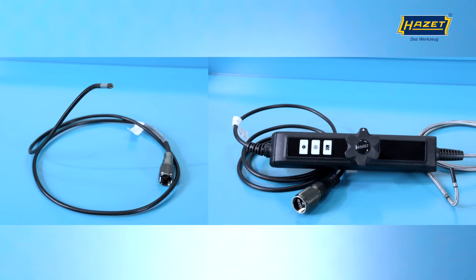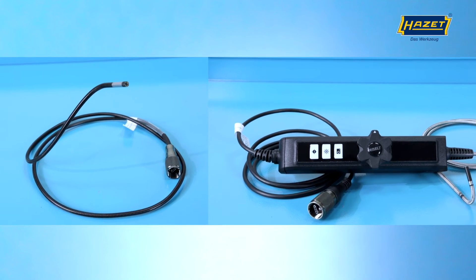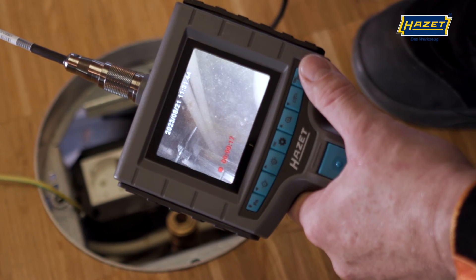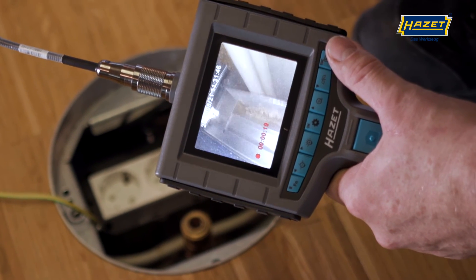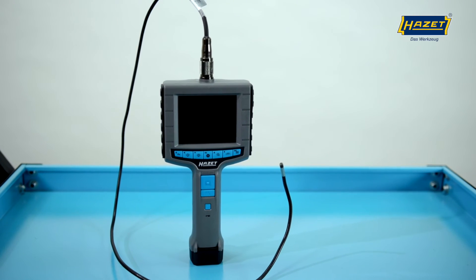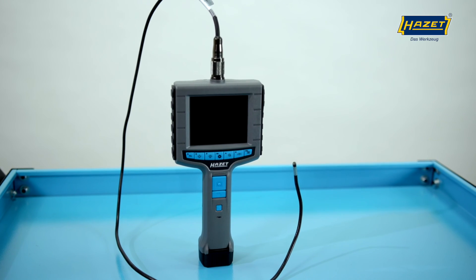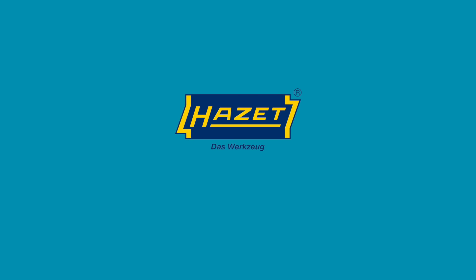Which of the two HD probes is ultimately more suitable for you depends on the application you want to use the boroscope for. With both probes, it's important to mention that razor-sharp images are only possible at a distance of 1–10cm. No matter which combination you choose, our boroscopes always give you the full view. Subscribe to our channel and don't miss any more news from our company. Thank you for your attention.